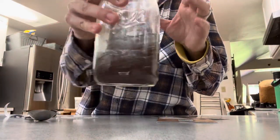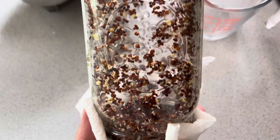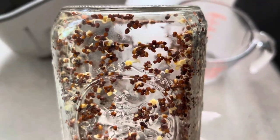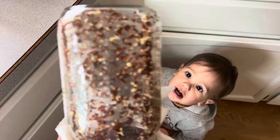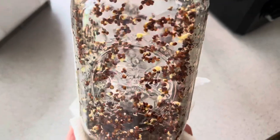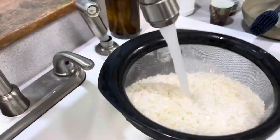I recently started making sprouts and these are going to be broccoli sprouts. I started out with two tablespoons of broccoli seeds, rinse them off, put them in the jar with a screen on top and leave it upside down to drain in a cool dark area. This is probably day three — they started to sprout. My little guy wants to be a part of this. I'm rinsing them every day a couple times and letting them drain well and keep sprouting.